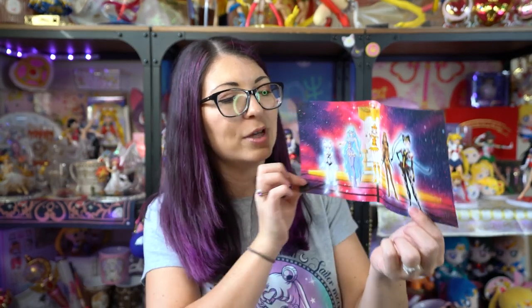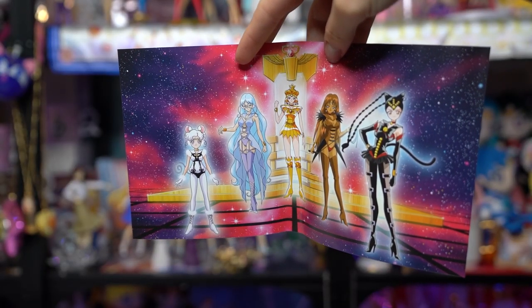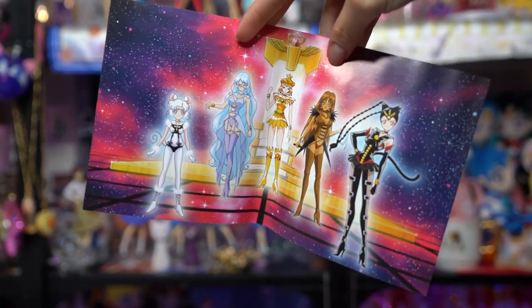When you open the Blu-ray and DVD plastic packaging, you get really pretty art on the inside of the paper slip — I believe this is by Marco Albiro, who does most of the advertisement art nowadays. This features Sailor Galaxia in the middle as well as the Animamates — all four of them. Very pretty.